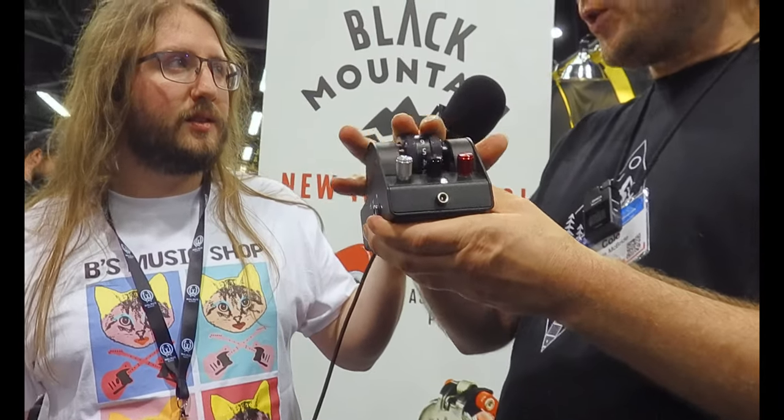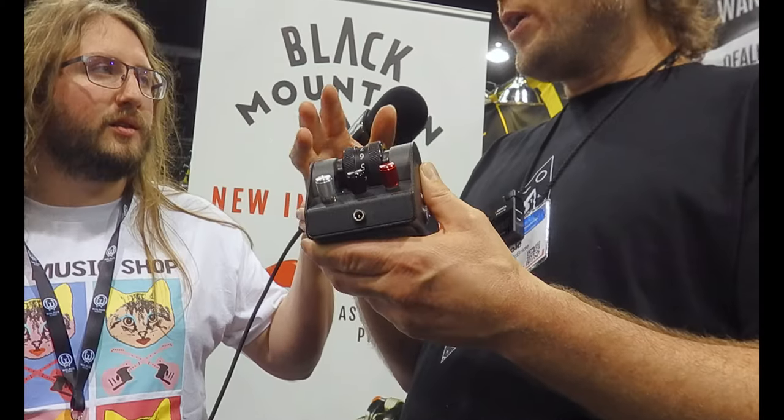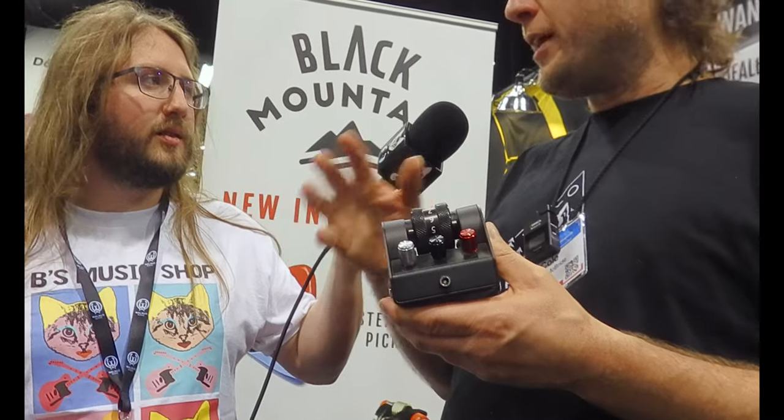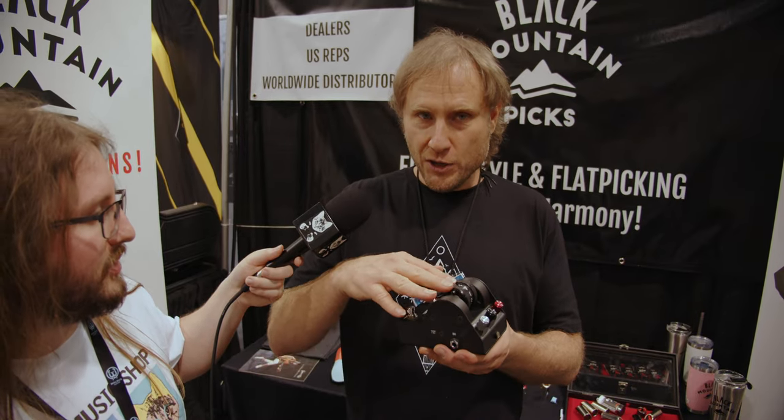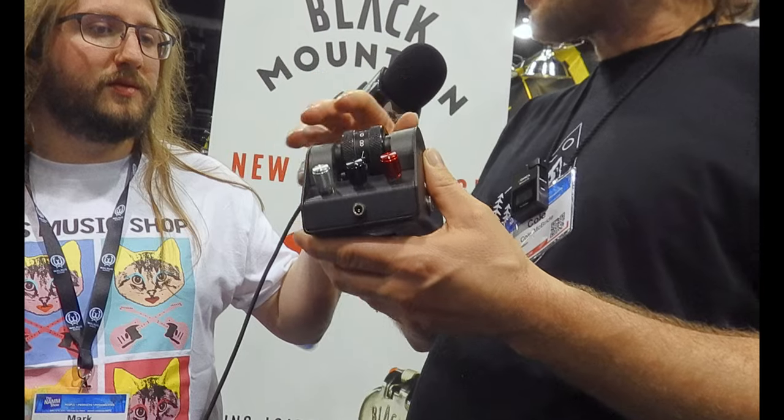So this is an overdrive pedal called the Black Mountain Overdrive, and it has freewheel technology. This wheel controls the amount of drive, and with a wheel system you can actually go really fast — like you can do fast kind of tremolo Leslie effects, and you can do more complicated rhythmic variations in real time. So you could do triplets, quarter notes, different kinds of fun swelling effects.